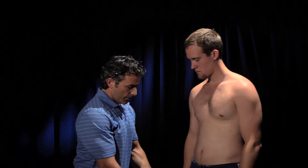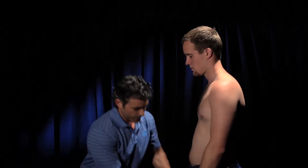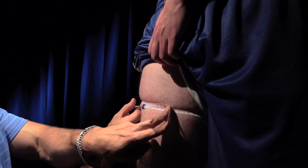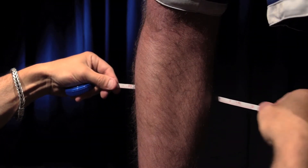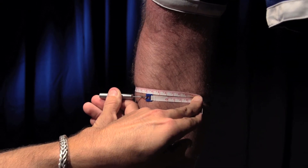And then the thigh — pull the pant leg up. You're going to measure right where you start, with equal pressure on both feet, and that's 62. And the calf, where the widest circumference is, and that's 36.3.